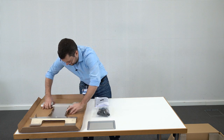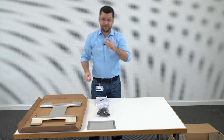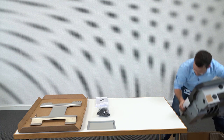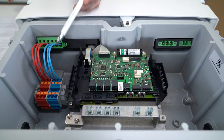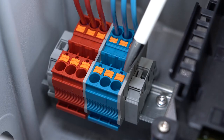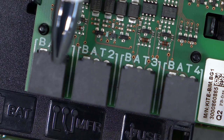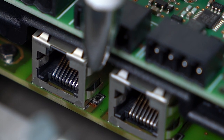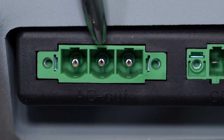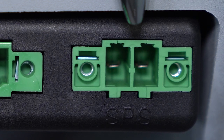Then we have the wall mounting bracket. And finally the inverter itself. Here on the left we see the DC connection ports where we connect the battery. This is the battery communication connection port. Down here we have the network connections for Ethernet connection. This is the AC connection port where we can connect the AC cables that connect us to the public grid, and on the very right the AC connection port for the secure power supply.